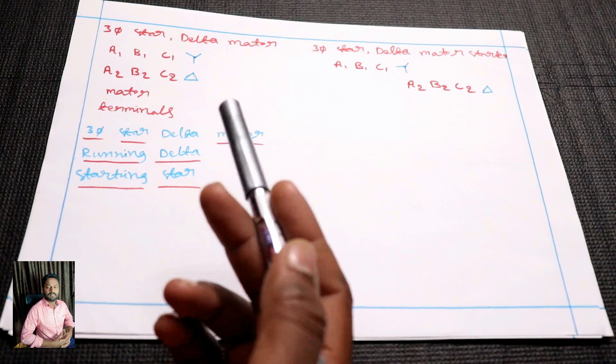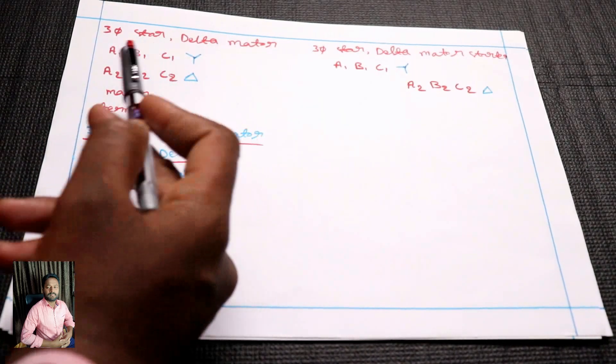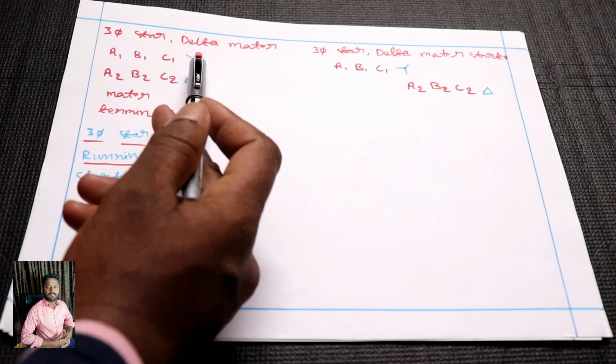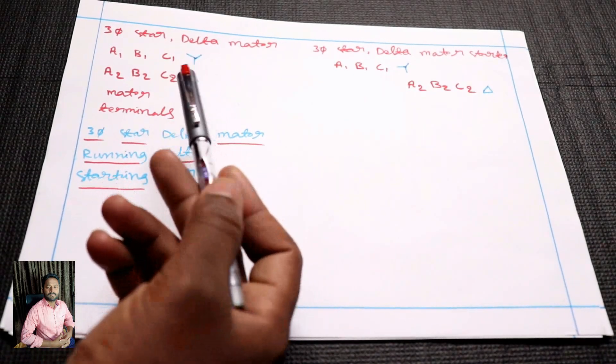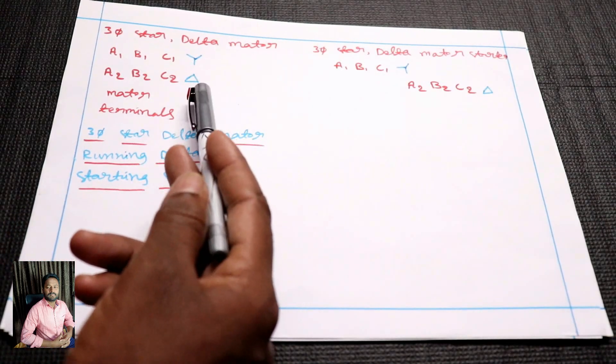In the 3-phase star-delta model, there are 6 terminals total: A1, B1, C1 for star. You have a star symbol and a delta symbol. You have a triangle delta.